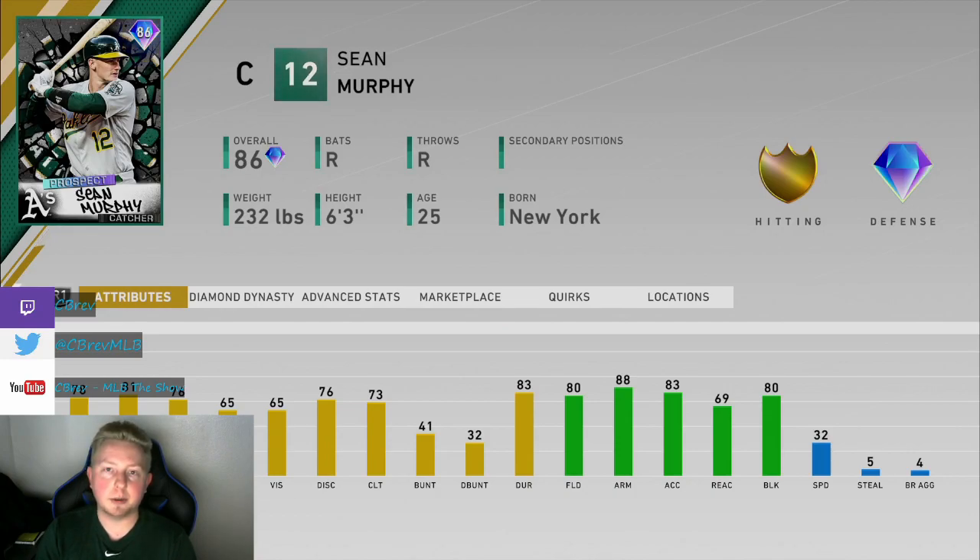I will say, defensively, he was amazing. He pretty much blocked everything. The 88 arm strength plays up a lot at throwing people out when they're trying to steal. He played really, really good defensively.